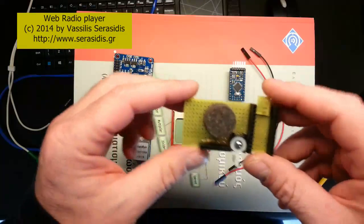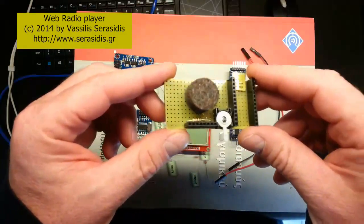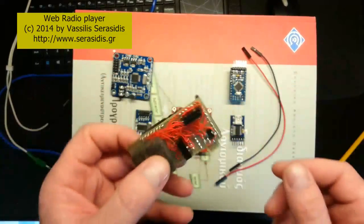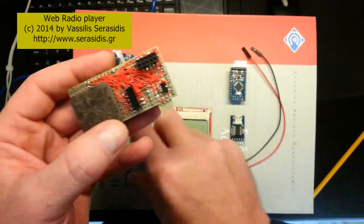This is the board I built for this project. Let's assemble the circuit.